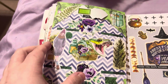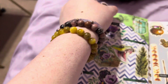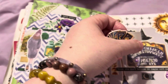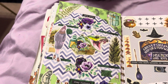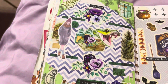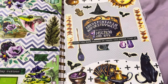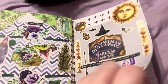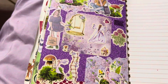A sticker came off — that was supposed to be over here, I'll have to fix that after. So there's a green one and another like witchy one, and a purple fairy one.